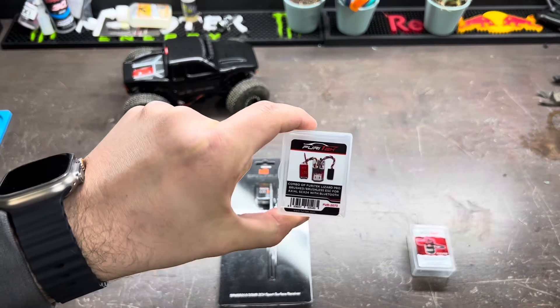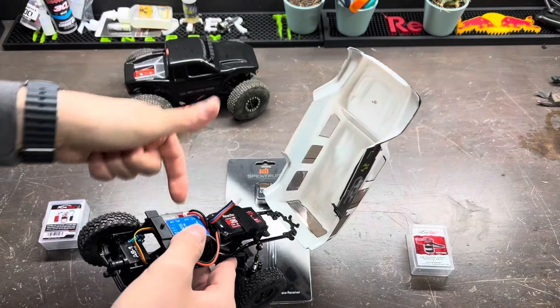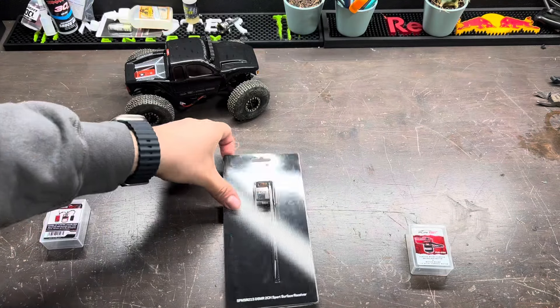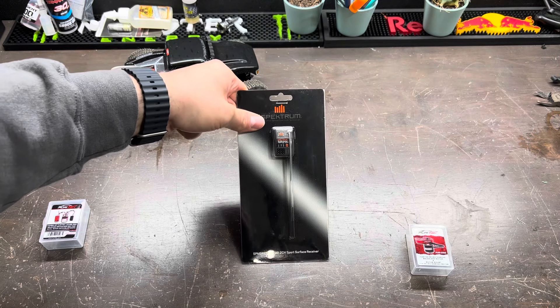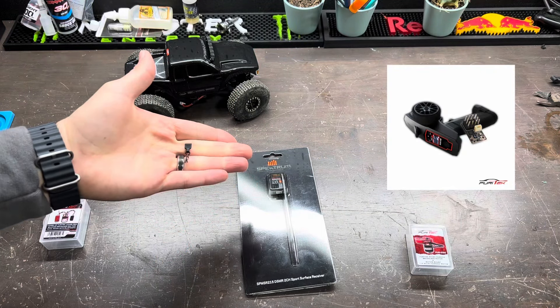The next item that you'll be needing is a brushless ESC. You will not unfortunately be able to run on your stock STX24 ESC and receiver combo, so you'll also be needing an external receiver as well. I chose Spectrum as I have a DX5C transmitter and it pairs very well, but you can also get the Fury Tech Avatar system that they offer.